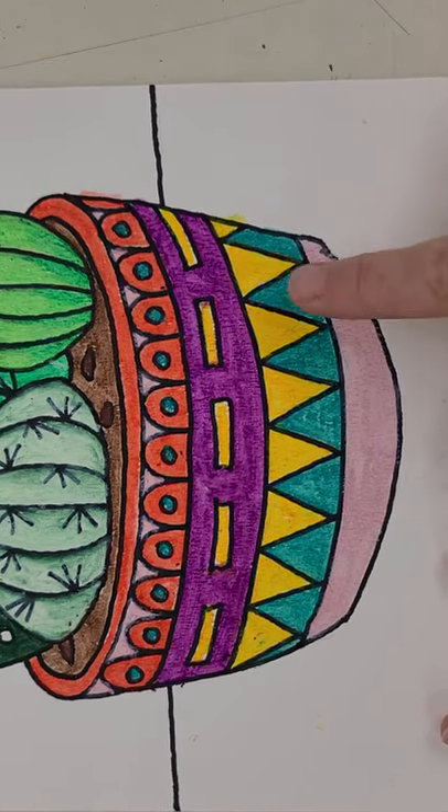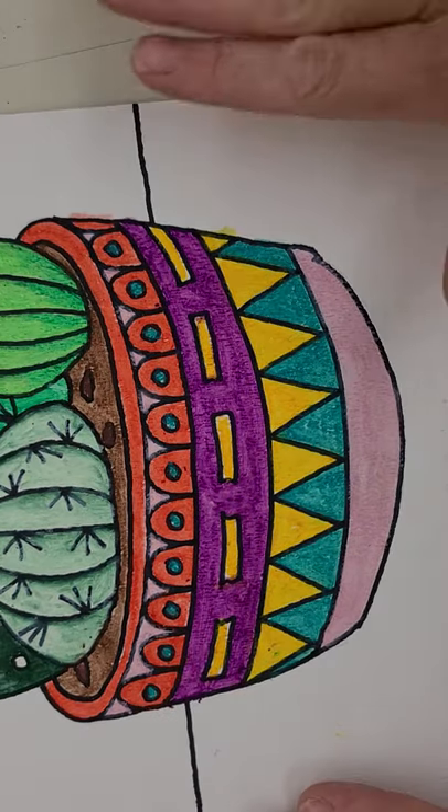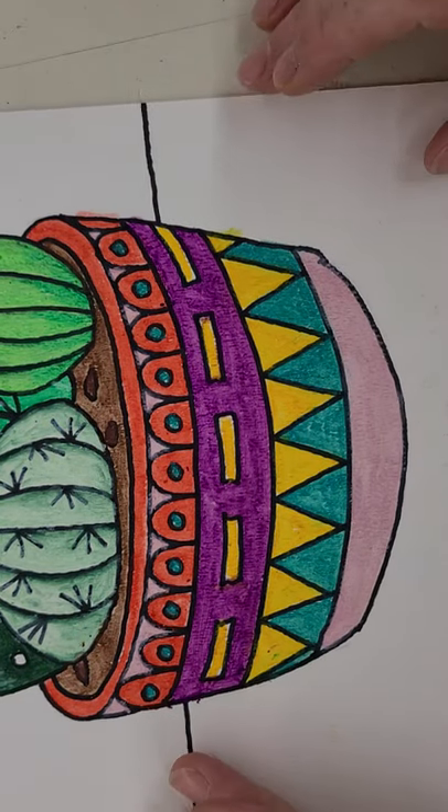I've gone through and used that baby oil technique in here. I've gotten rid of any white areas — there's a little bit here and there, but I've blended the colors in really well.